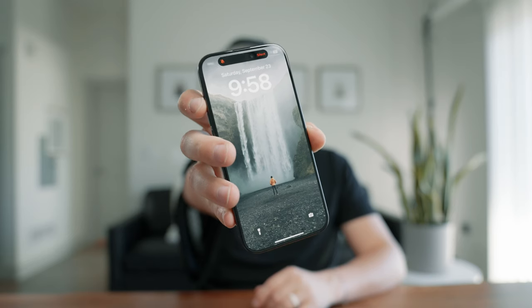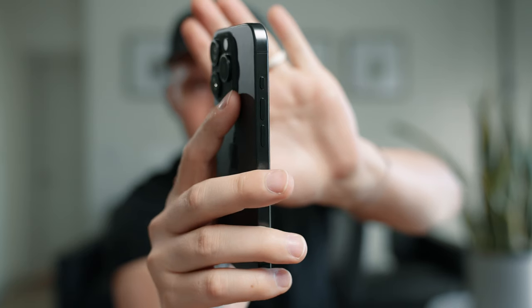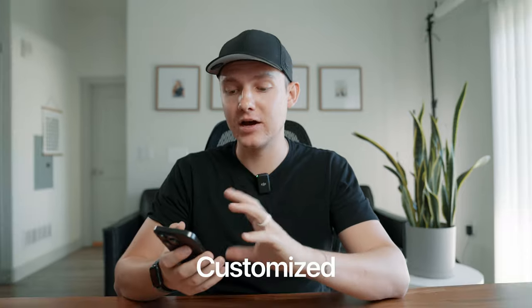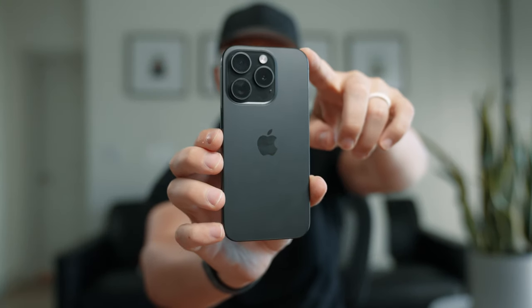I don't necessarily know if the action button will be easier to use, but it will be more useful. Having it for just a day now, it's been tough to know if it's the volume button or the action button, where the mute switch was pretty easy to distinguish. But when I do hit the action button, it's nice to have it customized. I've played around with it a little bit, and it's really fun to use. Glad we have more customization on the iPhone — you can assign shortcuts or whatever you want.